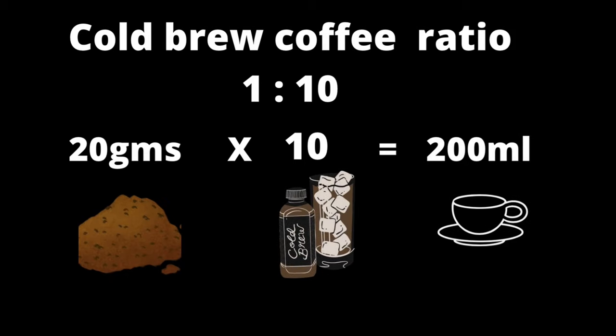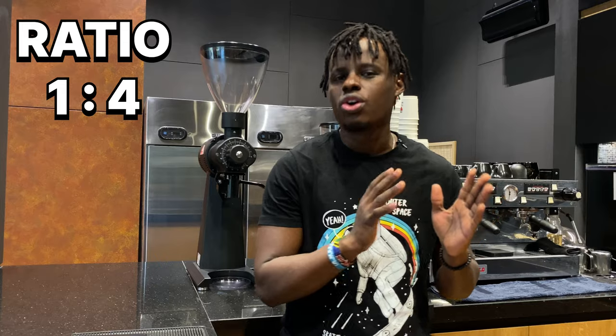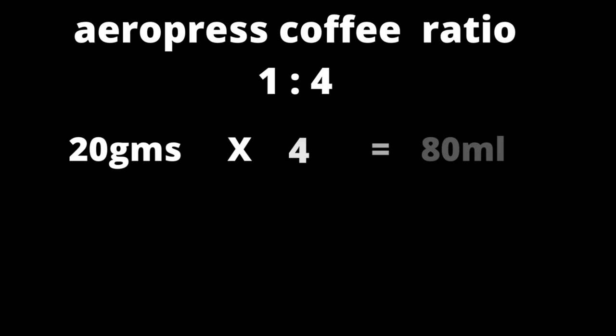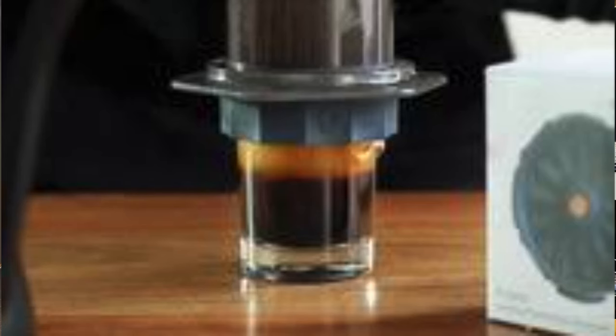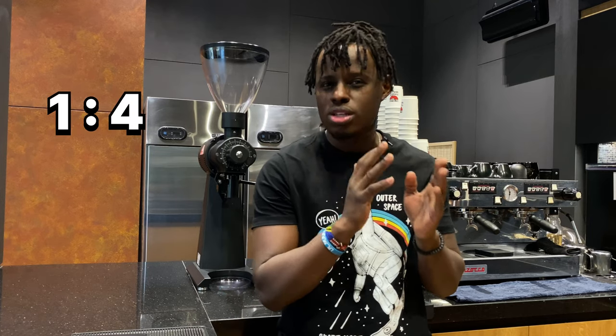AeroPress is one of the brew methods that has different ranges of coffee brew ratio, starting from 1 to 4, to 1 to 10, and also 1 to 15. If you're using a 1 to 4 ratio, this will give you a more concentrated coffee. So you're going to use each 1 gram of ground coffee, then multiply it by 4 so that you get your output, which is 80 grams as your yield out for your AeroPress.